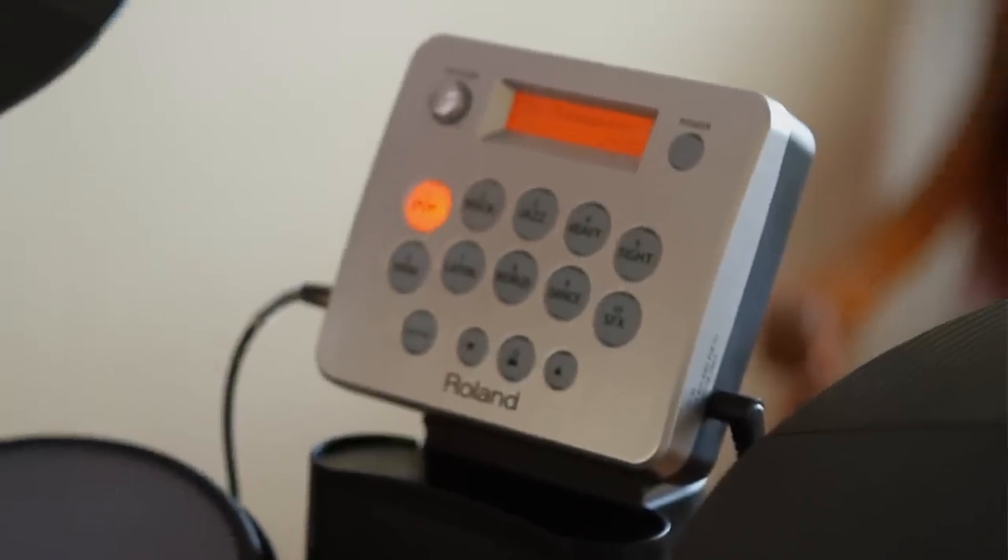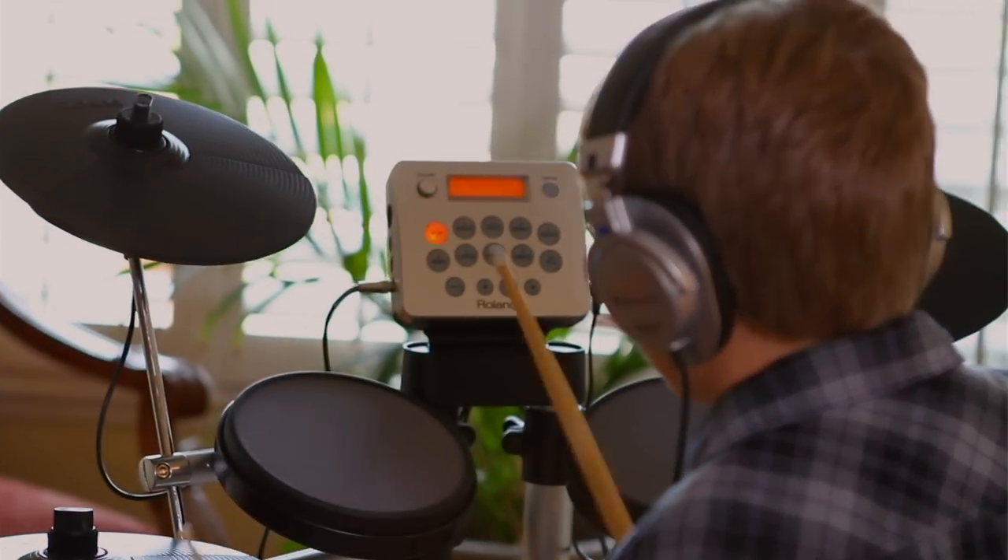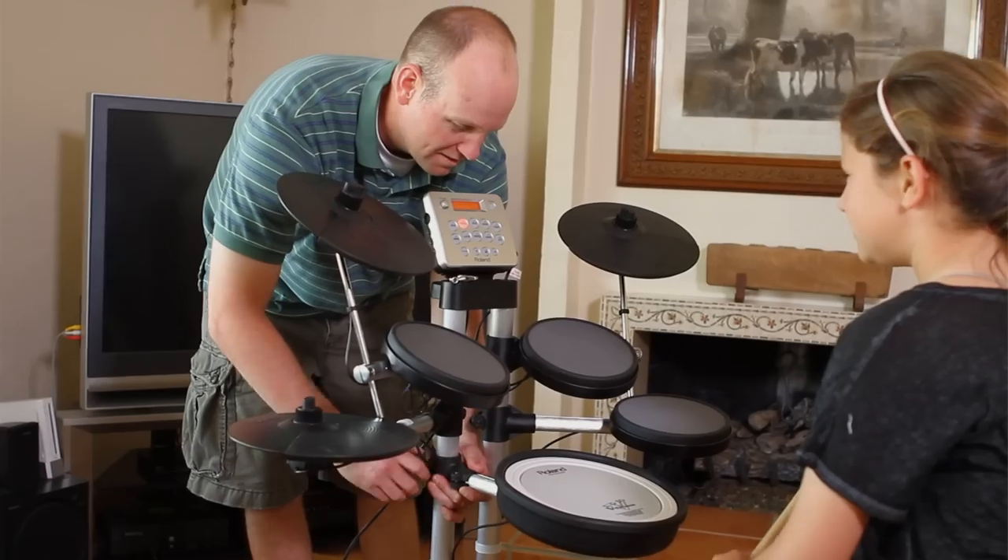Second, the design of the stand makes extreme height adjustments quick and easy. Whether you're 4 years old or 40 years old, the HD3 is adjustable to fit your height.